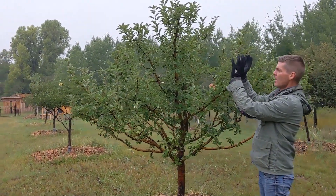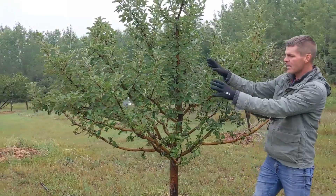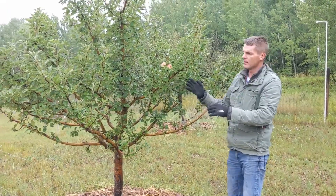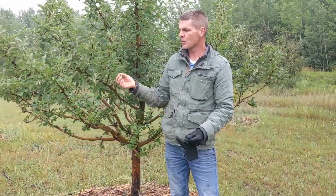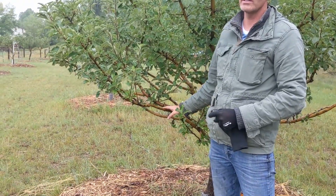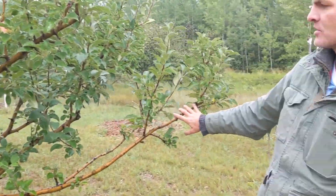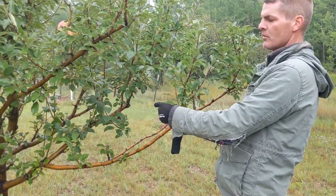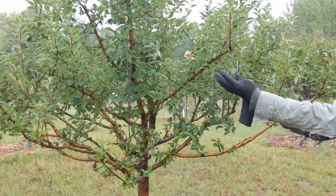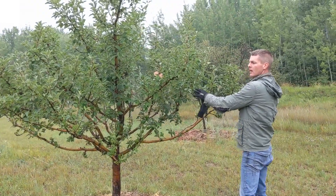The largest amount of solar energy hits the tree in the late afternoon on the southwest side. If you have heavy branches on the south and southwest side and light branches on the north and northeast side, by removing some branches on the heavier side you'll slow its growth, and by leaving branches on the lighter side you'll speed up its growth. This way you can create a balanced tree by being more aggressive pruning on the south side and less aggressive on the north side.